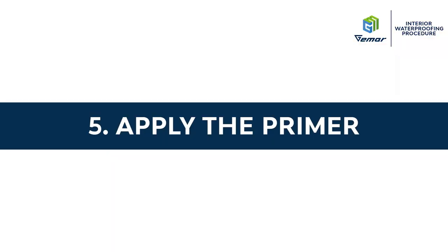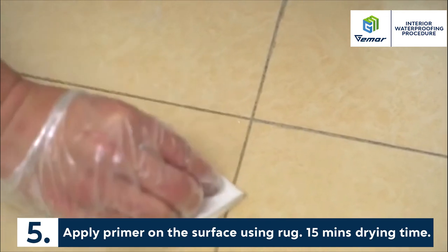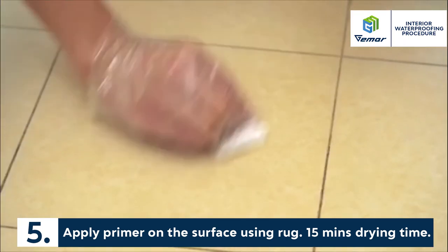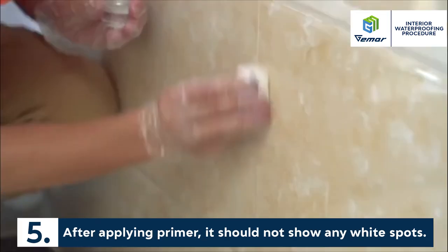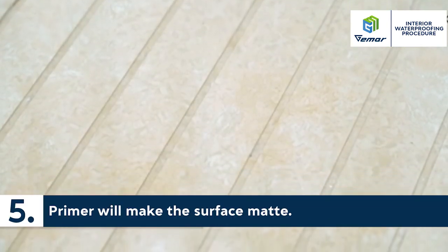Apply primer on the surface using a rug, with 15 minutes drying time. After applying primer, it should not show any white spots. Primer will make the surface matte.